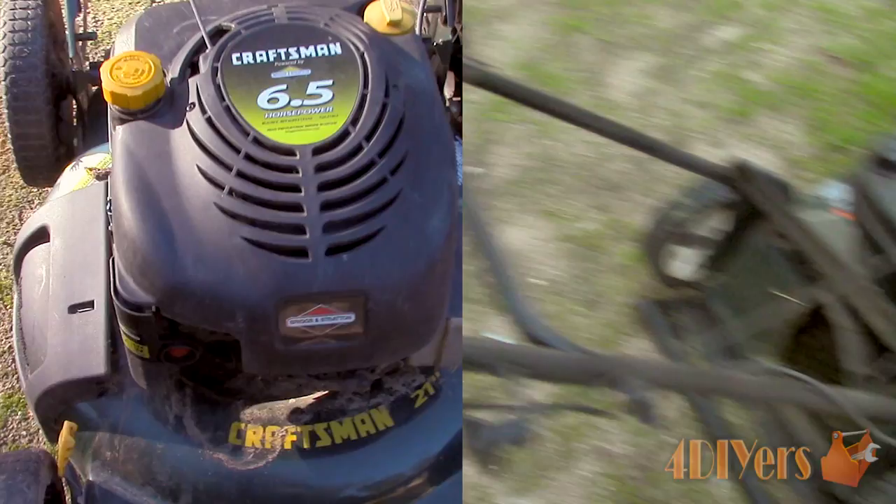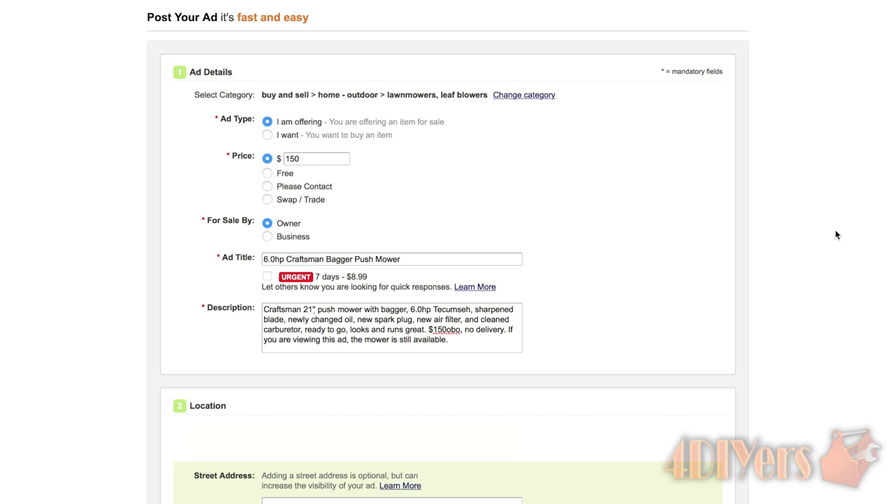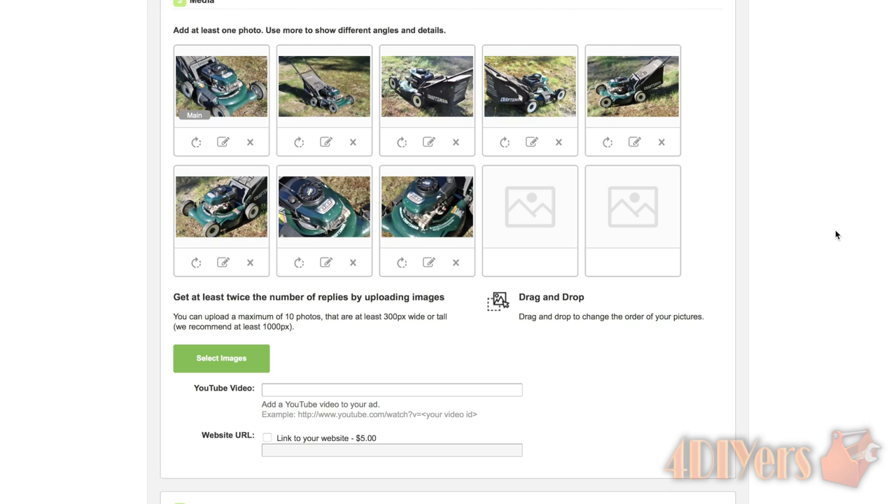Both mowers were posted on the local classifieds, and that was more than one website — one was a generic classified website and the other was a local newspaper. Both were free to post. You don't have to be limited to an electronic version either. Even print out some ads and post them up in your local gas station or grocery store. Even use Facebook classifieds or social media in general — maybe a friend of a friend is looking for a mower.